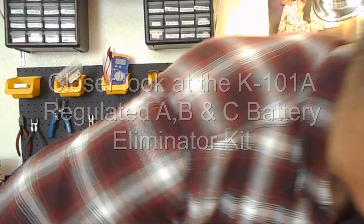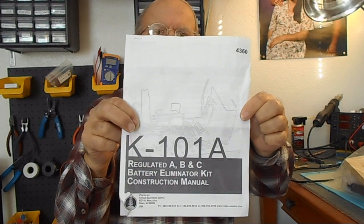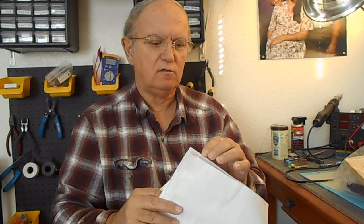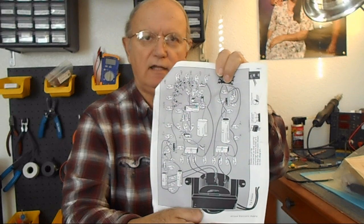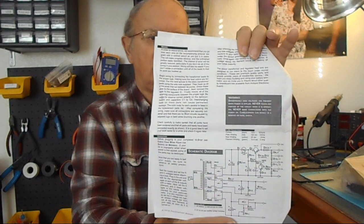Well, here we are again. I said I'd give you a closer look at this regulated supply, and this is what it is. The instructions are not too bad — everything is a pretty good size. Especially when you get to the pictorial diagram showing what it's supposed to look like. And here's the circuit diagram on the back, so that'll be pretty good either way.